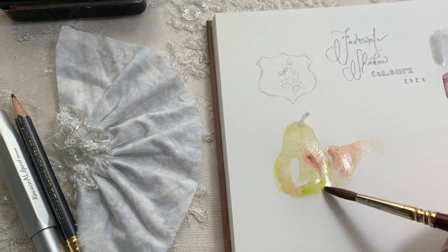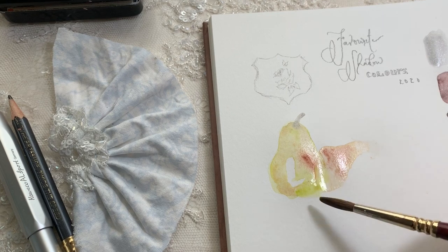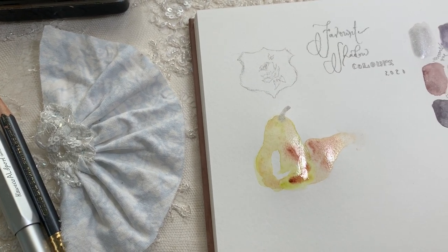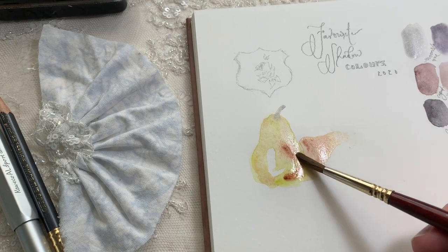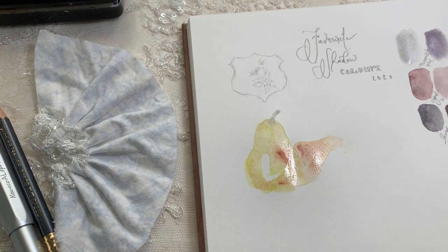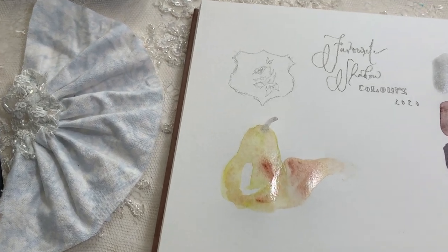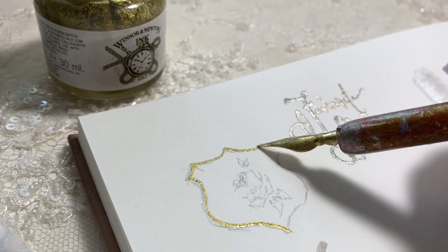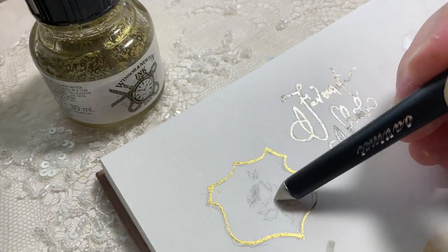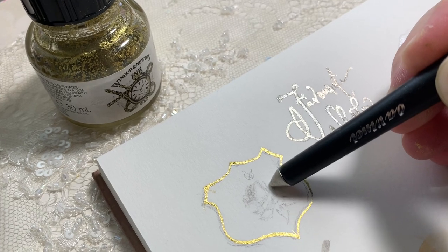I thought it would be really nice to look at some more natural shadows this time. So we're going to look at first how to create some neutral colors, then the colors I like to use for shadows, and then we're going to create some cool and some warm shadows.